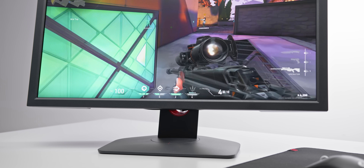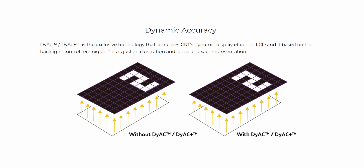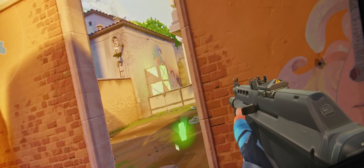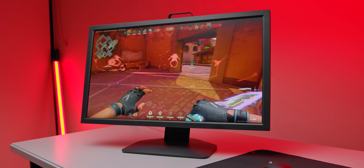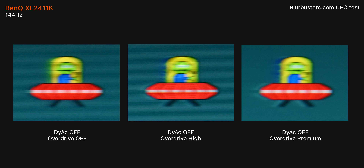Now let's talk about Dyac, which is BenQ's implementation of backlight strobing — a really useful technique to reduce motion blur. If you've seen my review of the 240Hz XL2546K, you probably remember how much I was blown away by this. Looking at the moving UFO test with Dyac off, the news isn't that good. There's a fair amount of smearing with overdrive off, and with both high and premium settings we get really noticeable overshoot. So for a TN panel, this is looking below average without Dyac enabled.